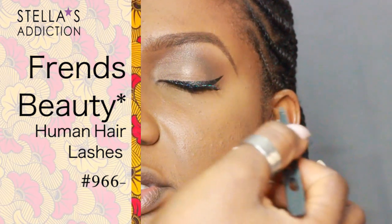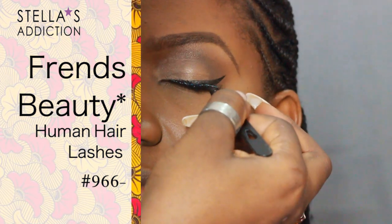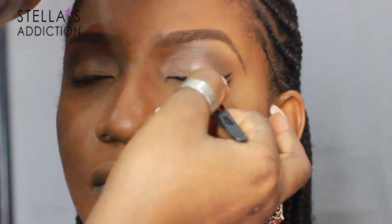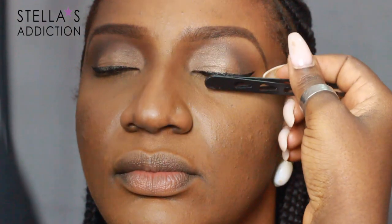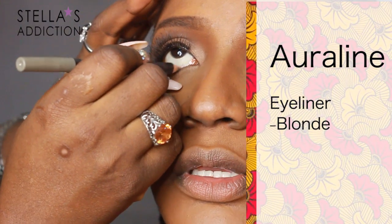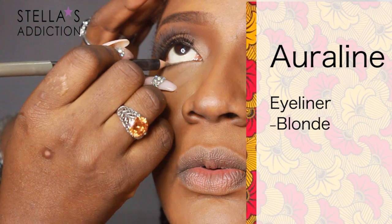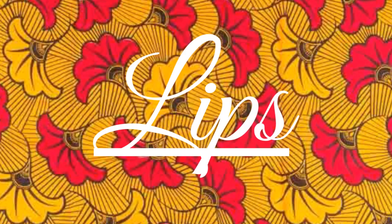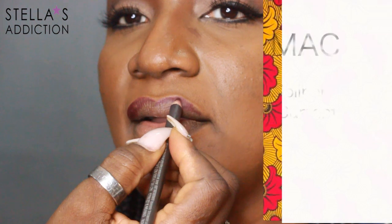We're done with the shadow. Her lashes are number 966 lashes from Friends Beauty. I applied those with clear lash glue from Amazing Shine and a pair of tweezers, pushing them in place so they dry in the perfect position. On her waterline, I applied blonde eyeliner from Our Line Beauty — remember, we're creating the illusion of bigger eyes, which is why I used a light color. On her lower lash line, I smudged out some matte black eyeshadow.